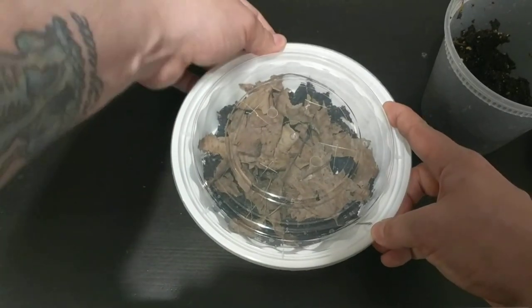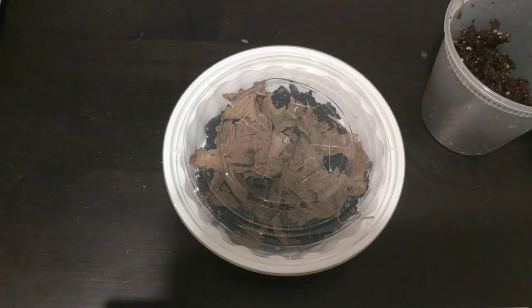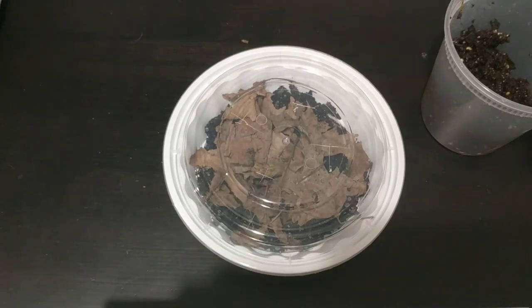And you have a terrarium for your pill bugs. Now to take care of the terrarium, it does need to be watered from time to time. For that I use a little squirt bottle. Just give it a spritz or two. Be careful not to over-water it though, as it will mold if you do that.